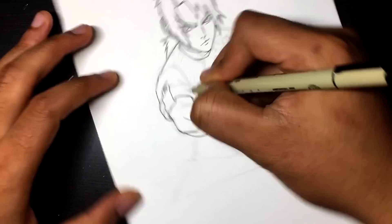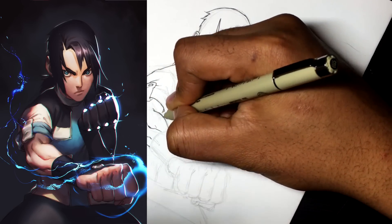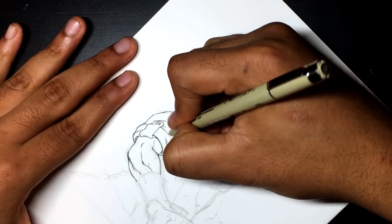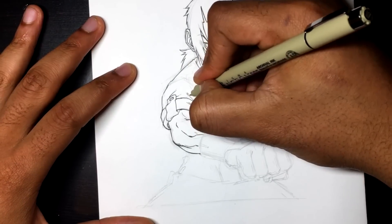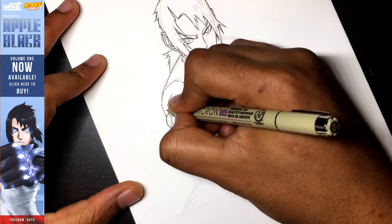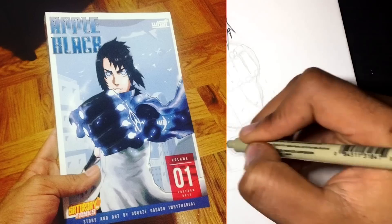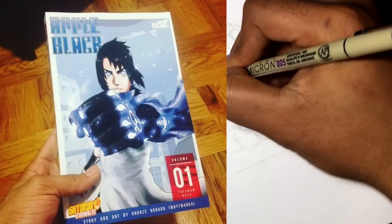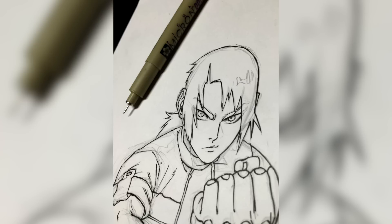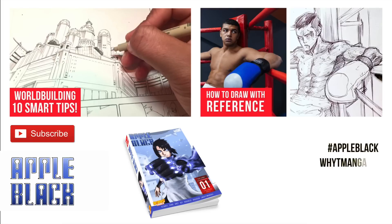I really hope you guys enjoyed this drawing of Sano, the main protagonist of Apple Black. Aruseli's digital coloring of Sano was phenomenal, so I highly recommend you check out that video and her channel. If you're coming from her channel, please subscribe and like this video — you are welcome here. Leave comments or questions below. The first four chapters of Apple Black are free in the description, and if you want to purchase volume one with the first nine chapters, that's available on Amazon too. Volume two is still in the works — the plan is to have it done by end of year. Please subscribe if you haven't already!